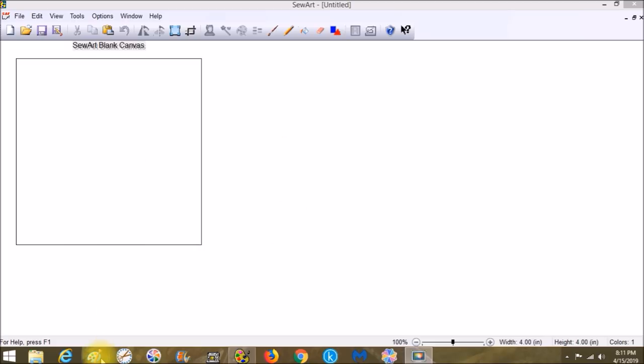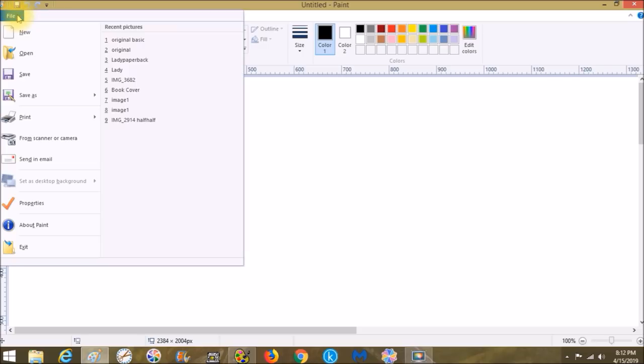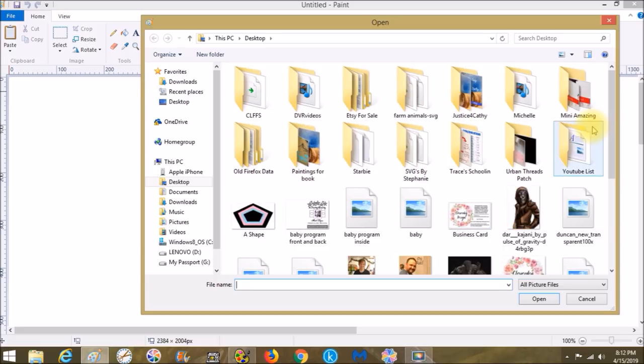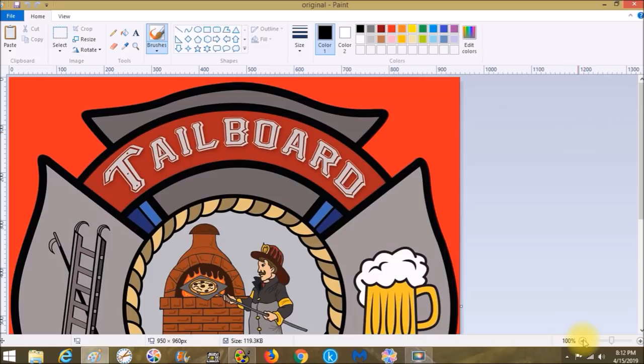We're not going to start in Sew Art — we're going to start in Paint. Paint is the free photo editing tool on Microsoft computers; you should have something comparable on other computers. The newest Paint has a lot of cool features I'm excited to try. So let's go to File > Open and open the original image, then zoom out so we can get a full look.